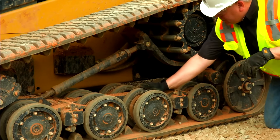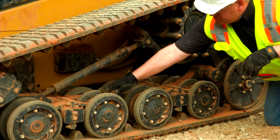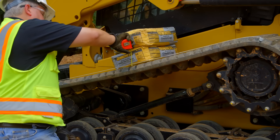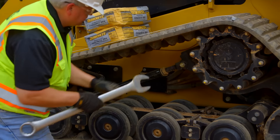Minor damage such as nicks, cuts, chunking, and grooving is normal and will not adversely affect machine performance. Check the track tension and consult your OMM for replacement guidelines and track tension information.